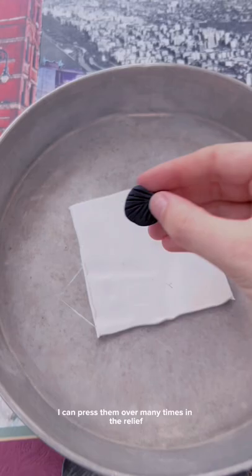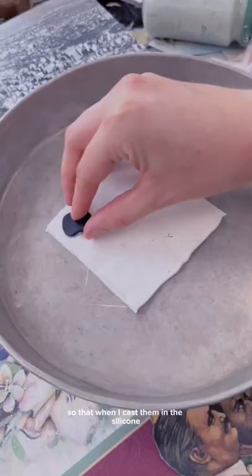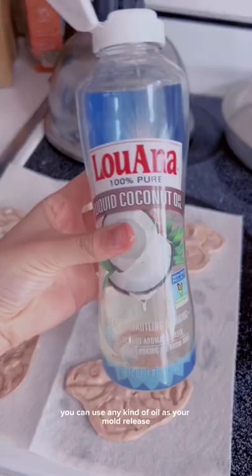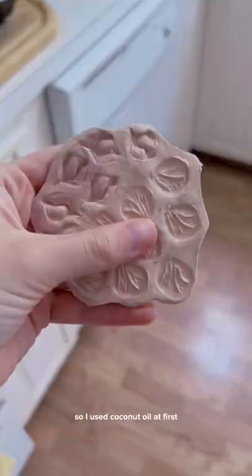I can press them over many times in the relief, so that when I cast them in the silicone I can make a bunch at the same time. You can use any kind of oil as your mold release — I used coconut oil at first and then I switched to petroleum jelly.